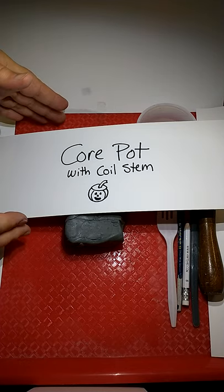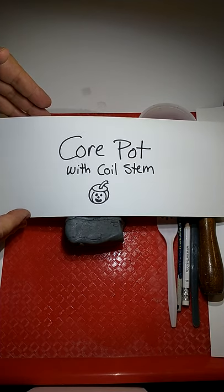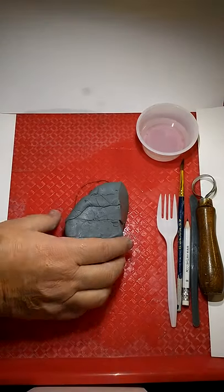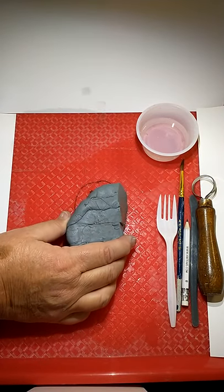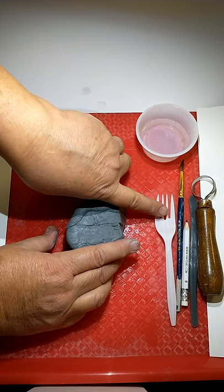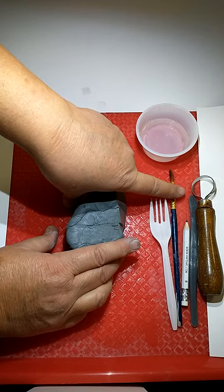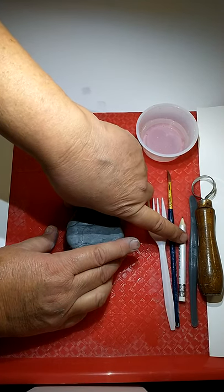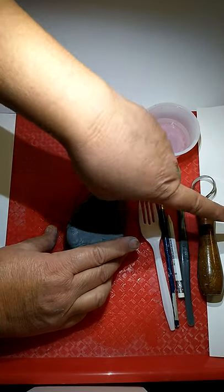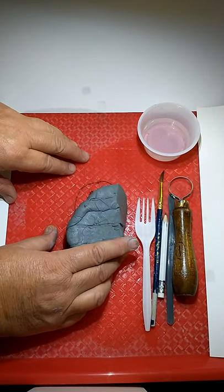Today we're going to be making a core pot and adding a coil for the stem to make it into a pumpkin. You're going to be given a piece of clay and a little cup half filled with water, a fork for scoring, a paint brush so you can smooth out some lines. You'll use your pencil as a tool, and this small gray tool for coring — that's for scooping out the clay.